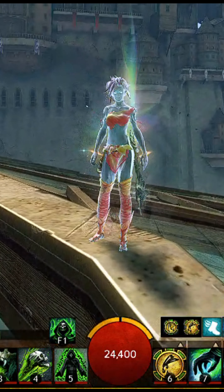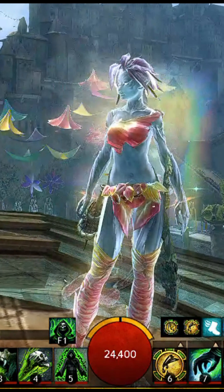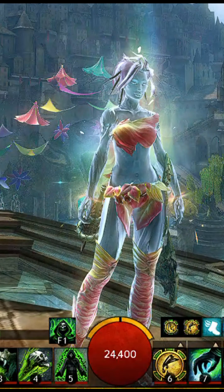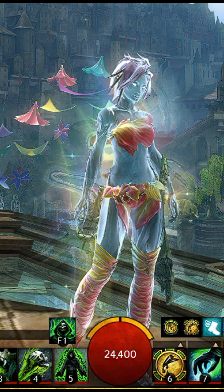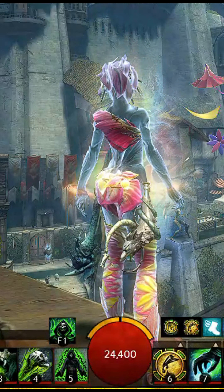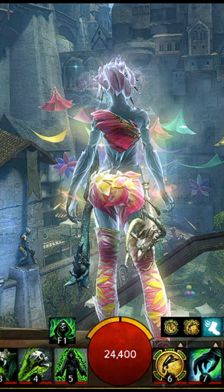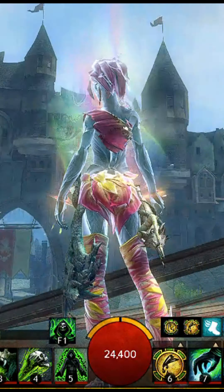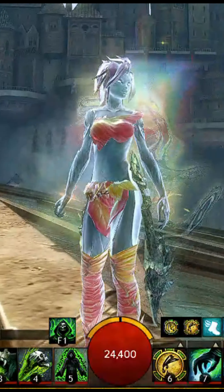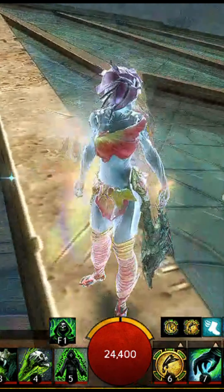This is the new infusion from World vs. World on my Soulbeast. At first I thought it looked so much like the Snow Diamond, but it really doesn't. The Snow Diamond doesn't have any glow — it's more of a matte finish — whereas this one actually makes me think a little bit of the Mystic Infusion, with a slight outline on the legs and arms. It also leaves a nice trail.